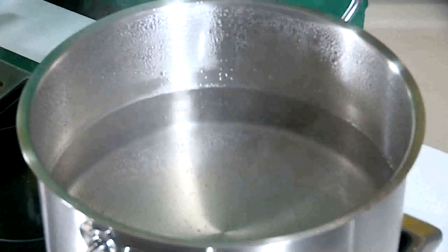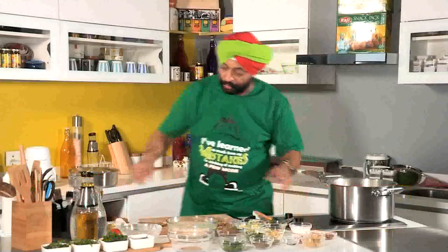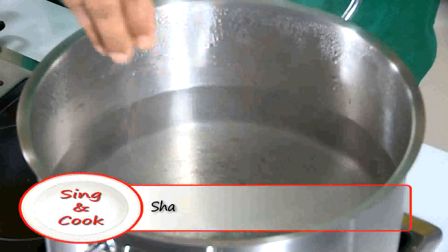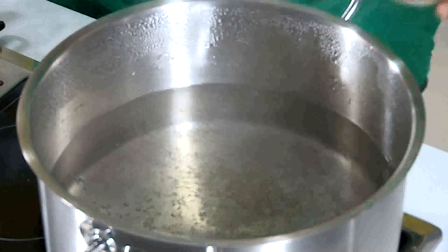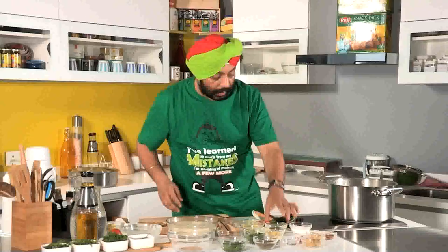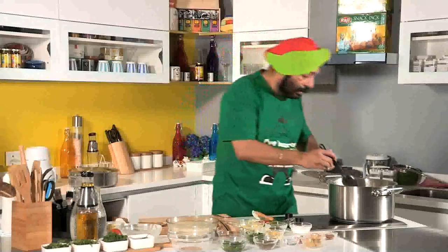Now while the chicken is getting marinated, I've got boiling water here for the rice. Add salt and stir — that's very important. To this water add shahi jeera — royal cumin seeds — one teaspoon, bay leaf, peppercorn one teaspoon, and bring this to a boil.